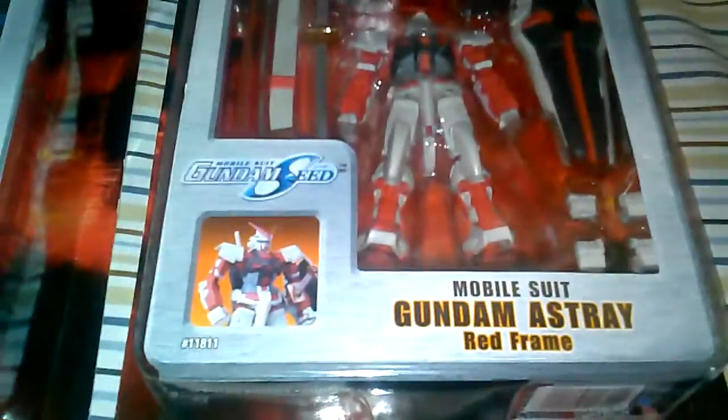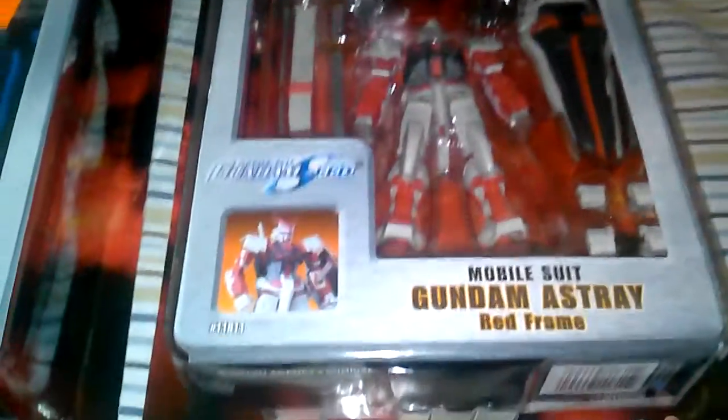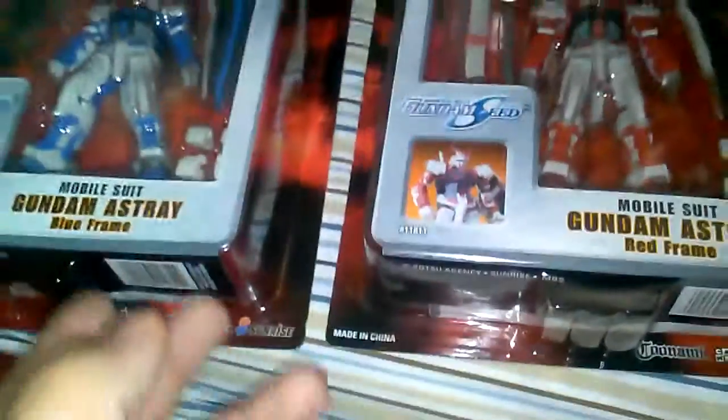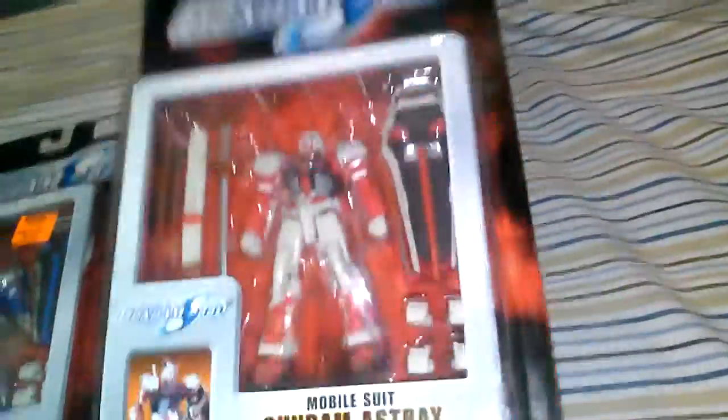I was surprised and just hyped to see these guys on the market. The American release seed figures are super tough to find — they're not very easy to come by. They go really quick, and they have some pretty cool boxes. I think this is a pretty cool box they have for it.